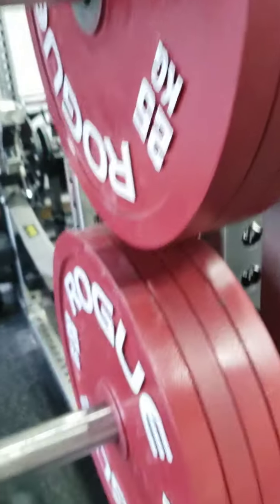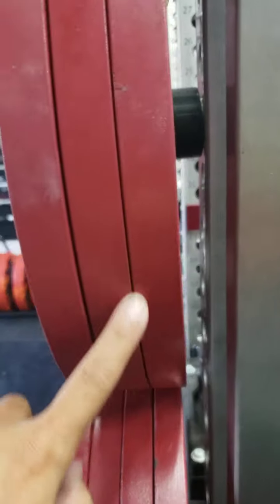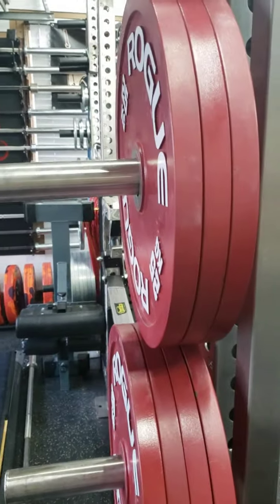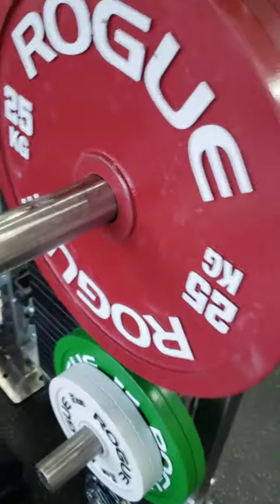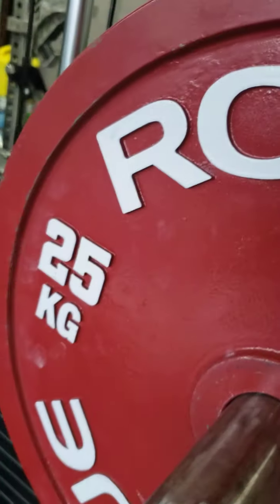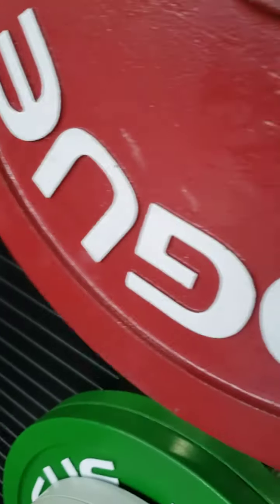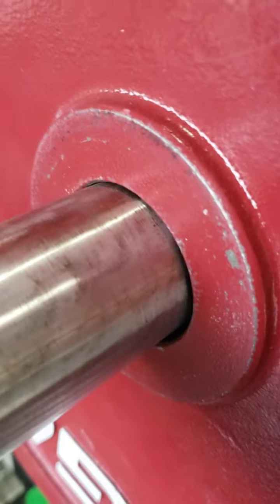The outside plates get more wear than the inside plates. Very rarely do I use the inside plates — almost never actually — because I don't squat 5 or deadlift 5 red plates. I'm right at mid-4s, right at the beginning of 4s for deadlift. Some chalk. Still pretty good. A little bit of wear there, but not as bad — that's how the majority of the plates are.